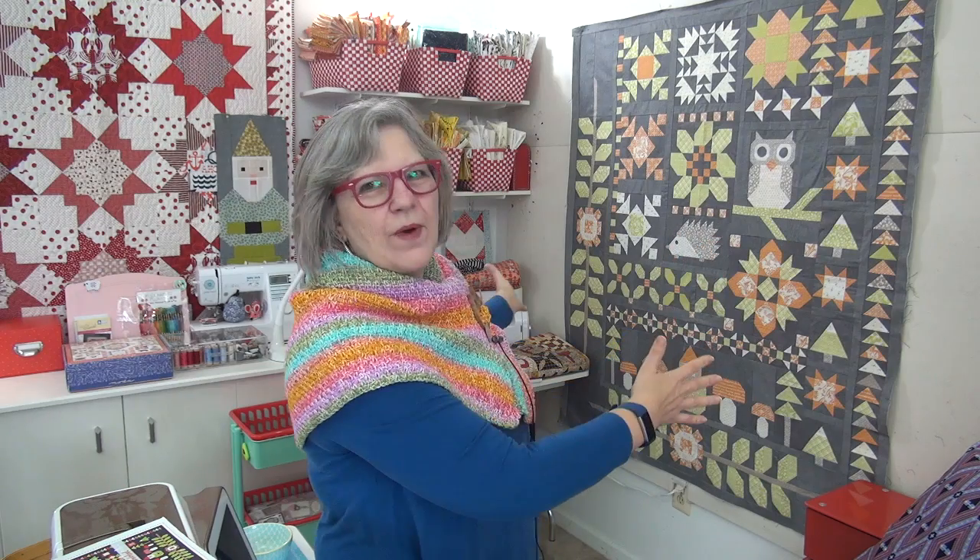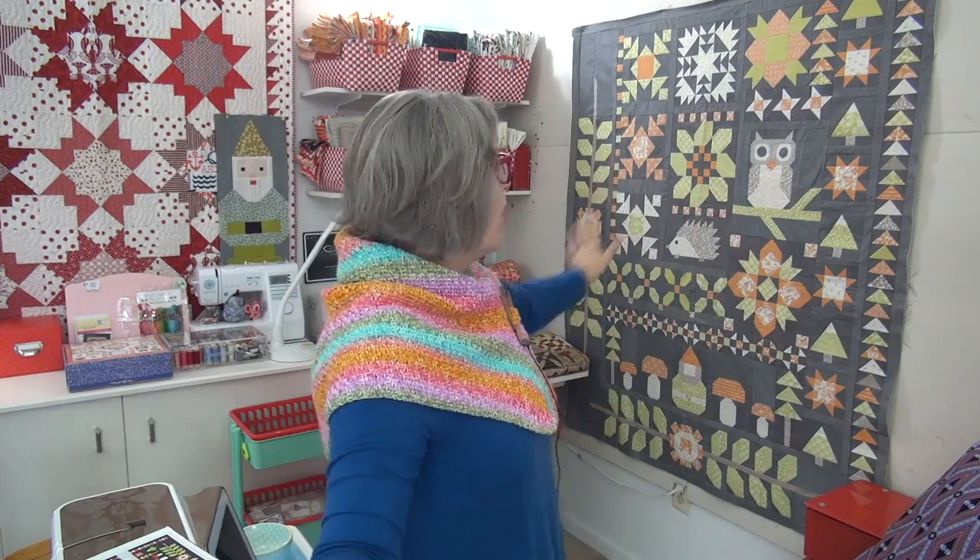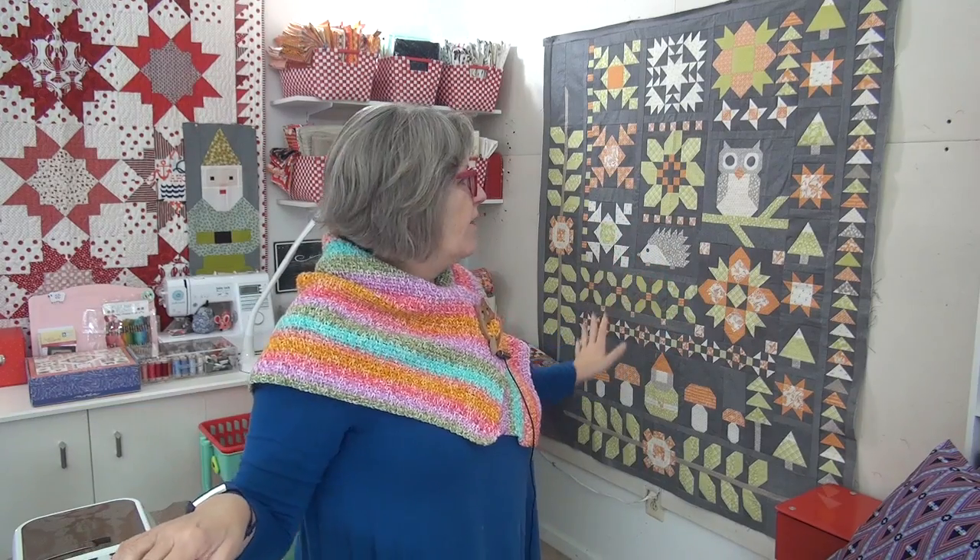Hi my friend, it's Pat Sloan here on Friday and it is the end of the Woodland Wonderland — such a fun project. Here's a little booklet we've been making and there's a kit for this autumn version that the Fat Quarter Shop put together and they did such an amazing job.